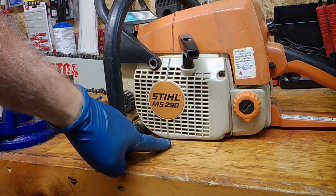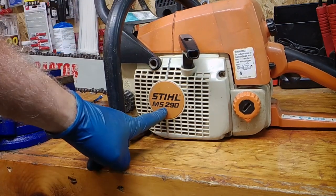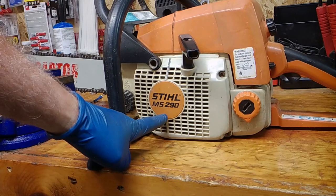Today we're going to do some work on a 290. We're going to change out the carburetor and a few other things. Let's get right to it.